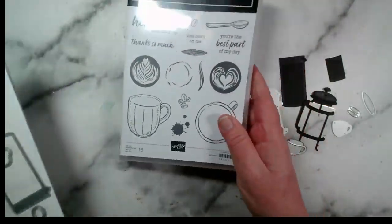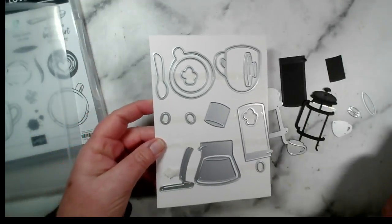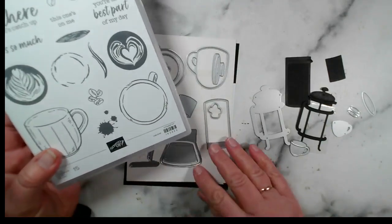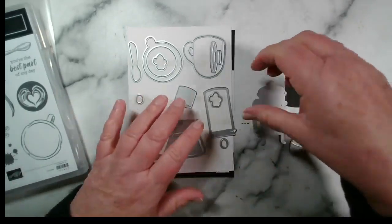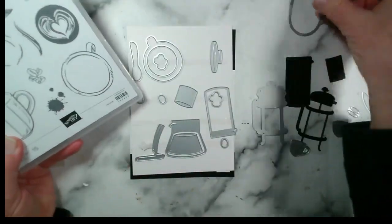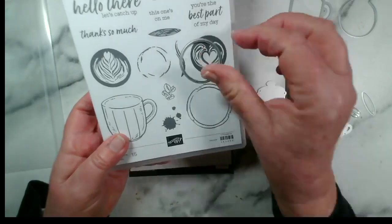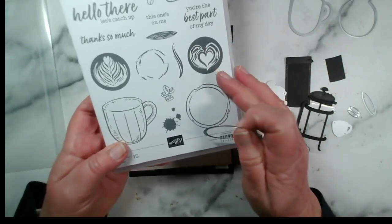There are 15 stamps in the stamp set and 20 coordinating dies in total. The majority of the dies work on their own — some cut out the stamped elements, but they also cut out elements from the papers. We have a die that cuts the standard mug, one for the bird's eye view mug, and also a circle die that cuts out the two latte designs — though you could also use a circle punch for those.